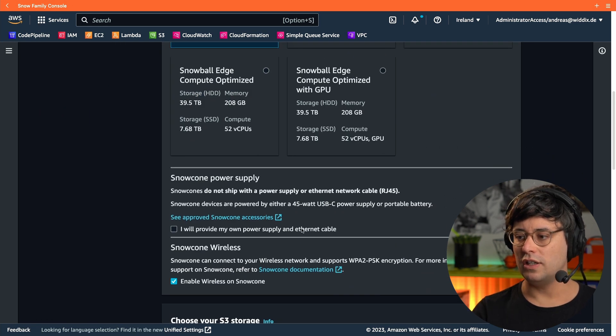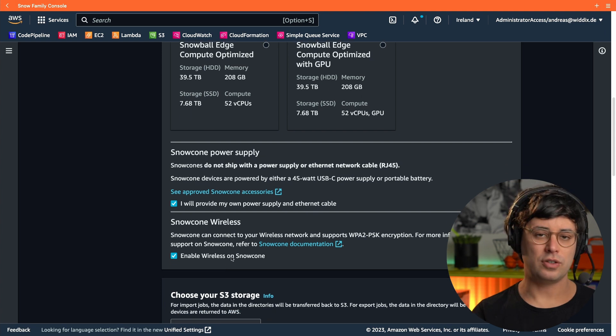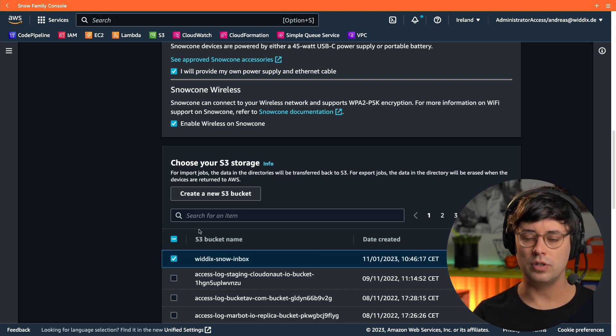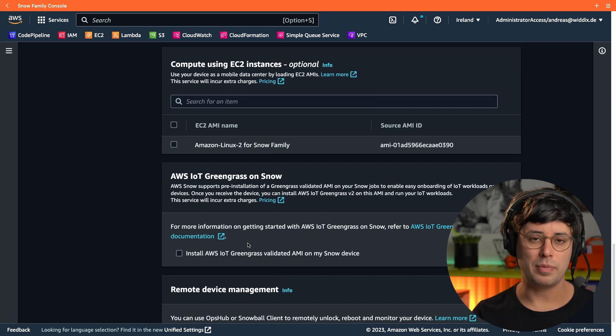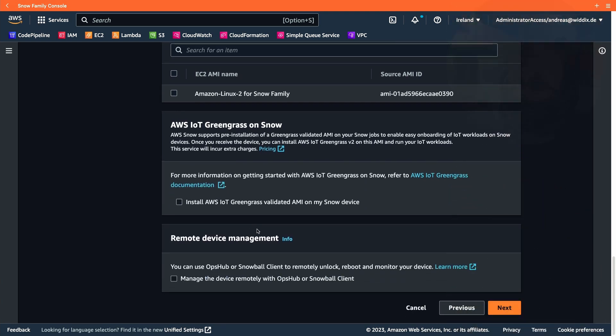Next, I need to acknowledge that I'll bring my own power supply — a USB-C power supply, which I have. I enable the wireless option on my Snowcone device for wireless network connectivity. Then I configure the target for my import job, selecting the S3 bucket I want to transfer all the data to. I created that bucket already — it's called 'Wittig's Snow Inbox'. The other options like compute instances, IoT Greengrass, and remote device management are not needed for my use case.